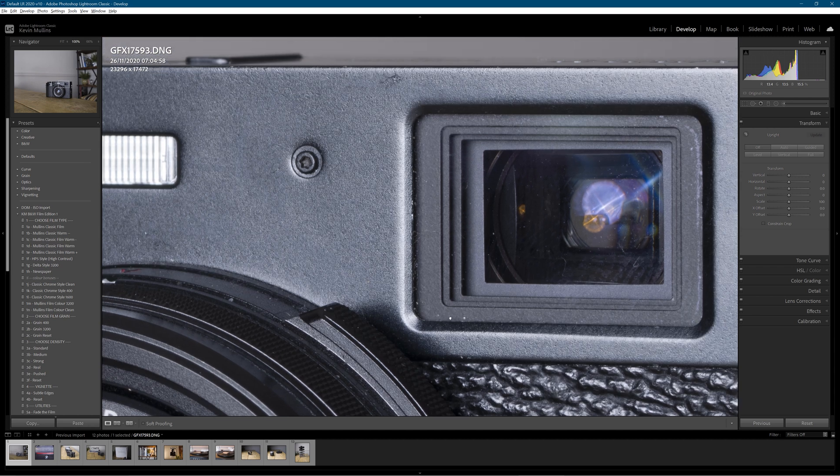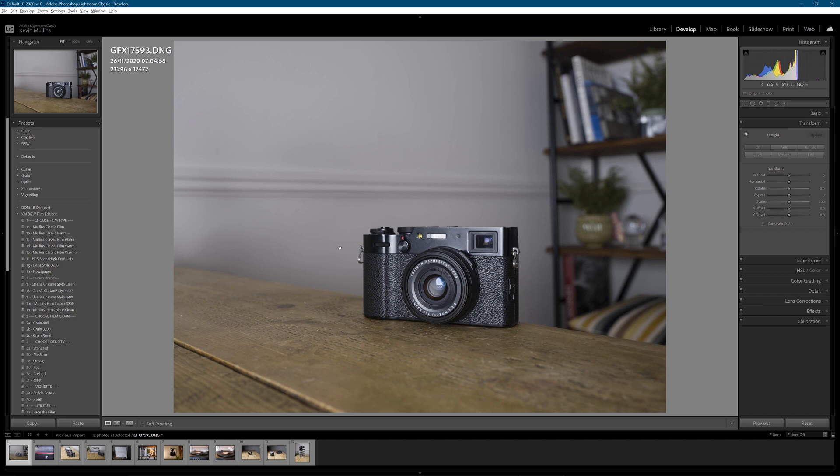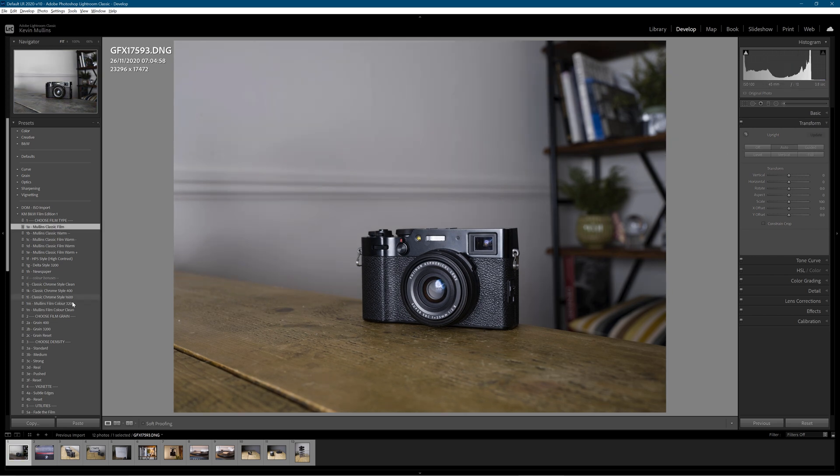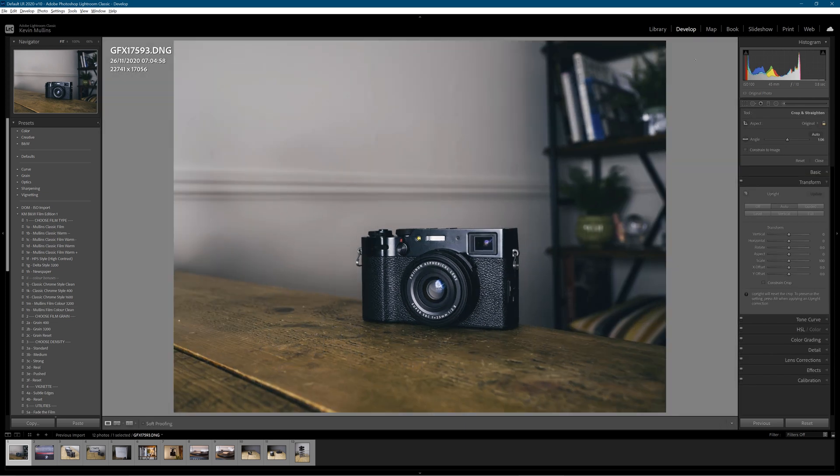You can see the dust on the viewfinder, you can see a bit of damage on the top where I've cracked it. It's quite amazing. So let's just do some edits — I'm going to auto-upwrite it, hit one of my film simulation presets, and maybe crop it just to straighten it a little bit and pull up the shadows slightly.